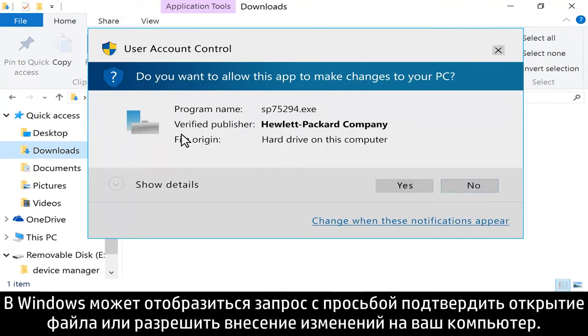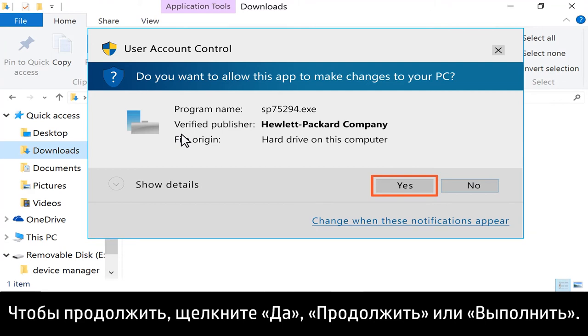Windows might ask to confirm if you want to open the file or allow changes to be made to your computer. Click Yes, Continue, or Run to continue.